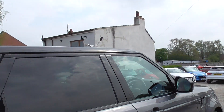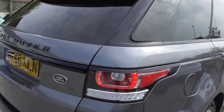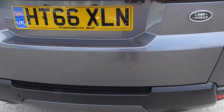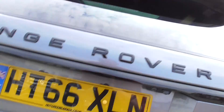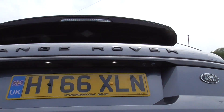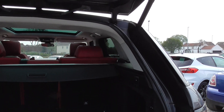Tinted windows in the back, and we've got the e-insulated windscreen as well. Parking sensors all the way around it, we've also got a parking camera. And we've got an automatic boot lid — it's the HSE SDV6 version this.